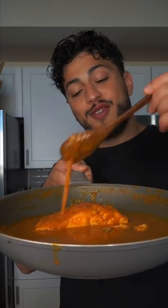Juice and zest of a lime, and now we have the final product. And as always, Bismillah. Wow — the bubble bath full of flavor, baby.